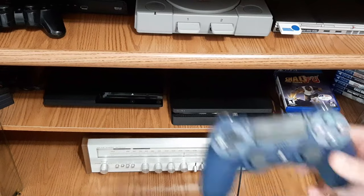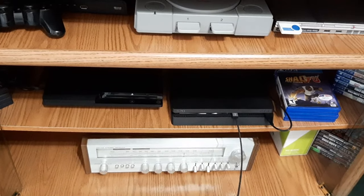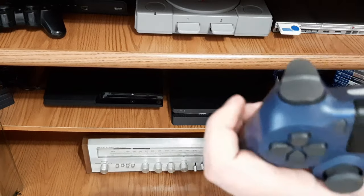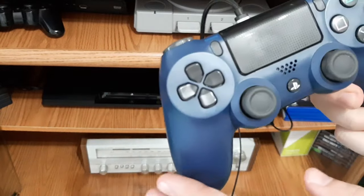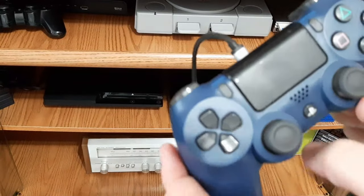Now, if that didn't work and your PS4 controller still won't connect, you're going to want to turn off your PS4 and connect it again with the USB cable. Once again, press and hold the PS button. This will turn your PS4 on, and it should re-sync your PS4 controller to the PS4 once it's turned on.